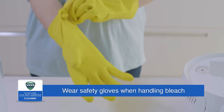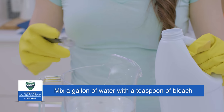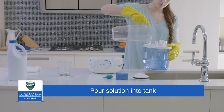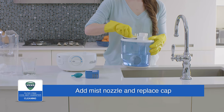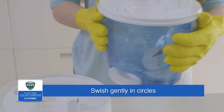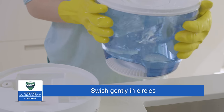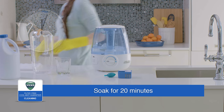When disinfecting, be sure to wear gloves when handling bleach. Mix a gallon of water with a teaspoon of bleach. Pour the bleach solution into the water tank, add the mist nozzle, and replace the cap. Gently swish the solution in the tank in circles to make sure it wets the entire inside. Place the tank on the base to let the solution drain into the reservoir and soak for 20 minutes.